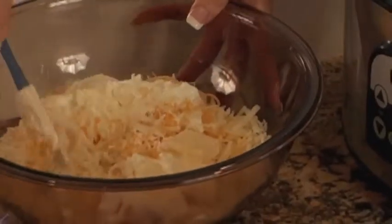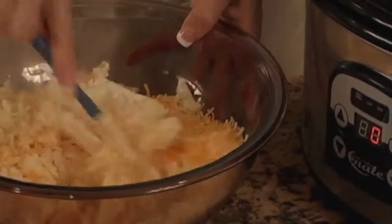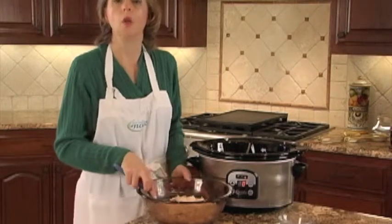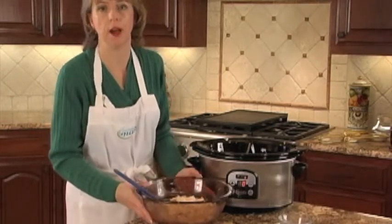Stir gently to combine all of the ingredients. Once all of the ingredients have been combined, we'll add it to one side of the divided insert.